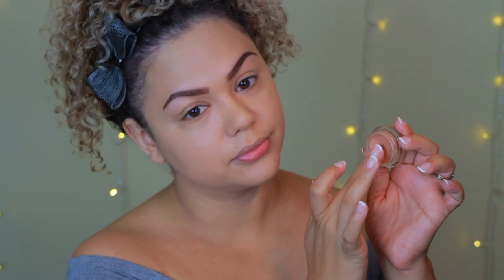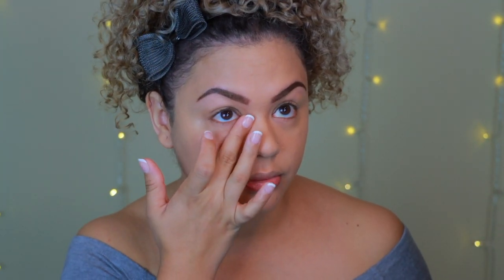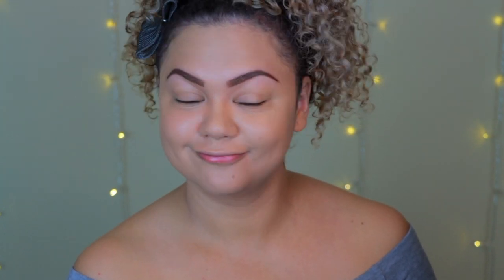Next I'm going in with my favorite color corrector — the BECCA Under Eye Brightening Corrector in Medium to Deep. I love using color correctors because it lets me use concealer purely to highlight rather than to conceal dark circles. This corrector is so easy to blend and a little bit goes a long way.